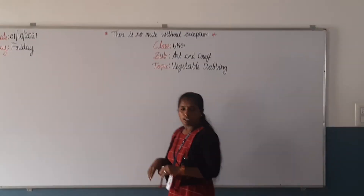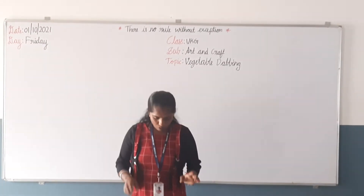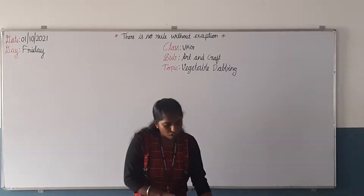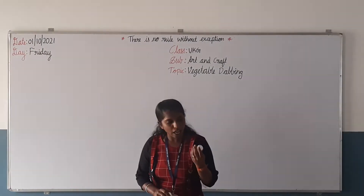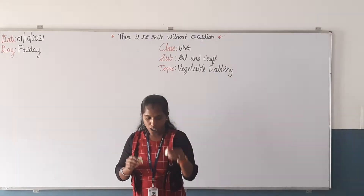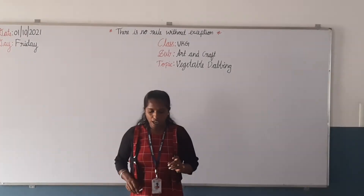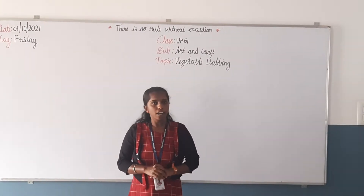For this vegetable dabbing activity, what are the requirements we need? I will tell you now. I have taken one capsicum and one lady finger, and one egg sheet. And three colors I have taken: pink, yellow, and brown color. And one green color sketch pen and one pencil. Now we will start the activity — vegetable dabbing.